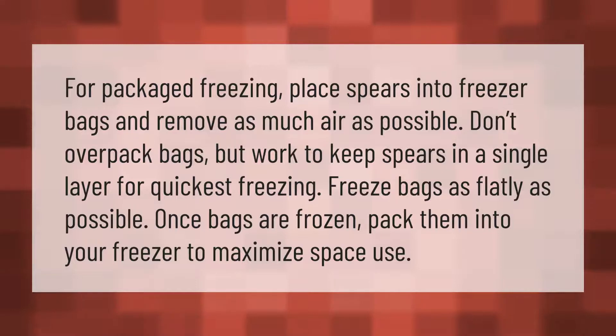For packaged freezing, place spears into freezer bags and remove as much air as possible. Don't over-pack bags; work to keep spears in a single layer for quickest freezing. Freeze bags as flatly as possible, then pack them into your freezer to maximize space.